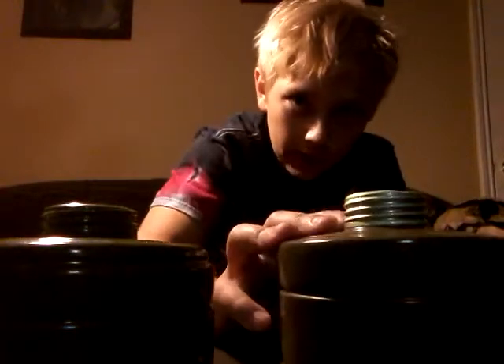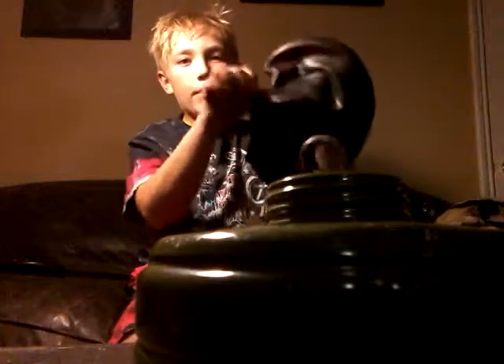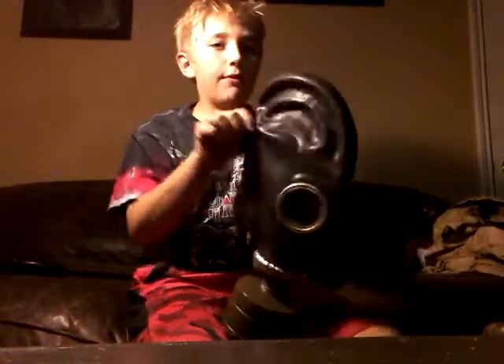I especially like the Israeli filter because it has no paint. This paint will rub off onto the mask, so I like that one on my GP-5 the best, but it's a lot heavier. I'll show you the mask with the Israeli filter, without the filter, and with the GP-5 filter.